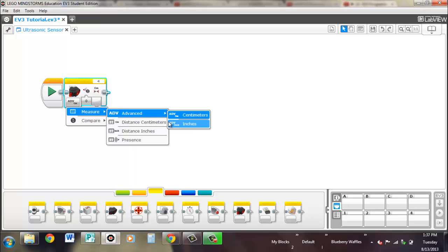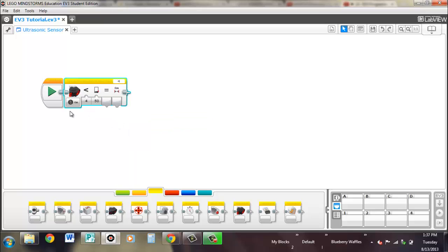The same things apply for inches. So once again you can compare — you have your different signs here. You could be waiting for however many centimeters; let's say 20. If it's true it'll output here, and if it's false it'll also output here — this is the true or false. This will display the actual centimeters that it's reading. Same exact thing for inches, except in inches. Presence is the exact same for compare and measure — it'll output whether or not it sees another ultrasonic sensor being used in the area, true if true, false if false.